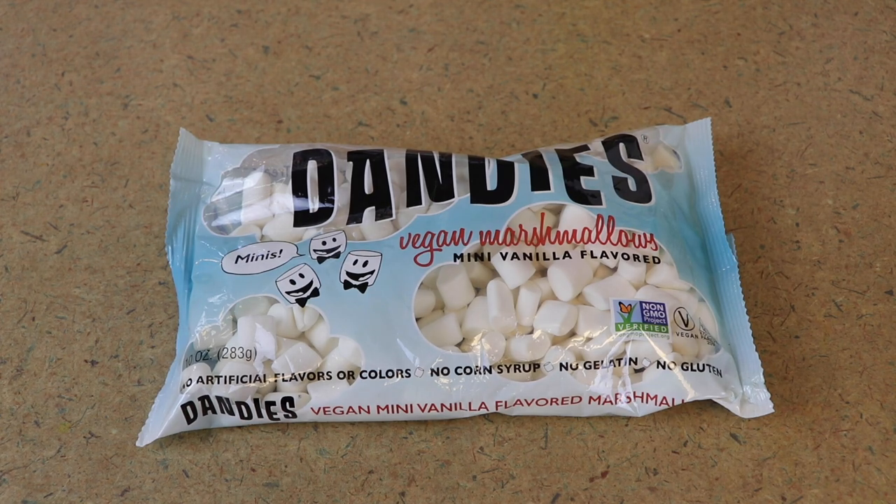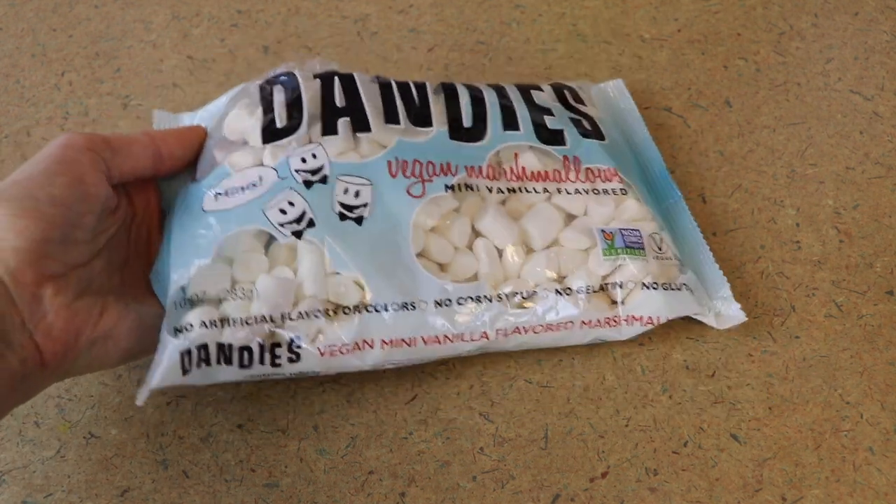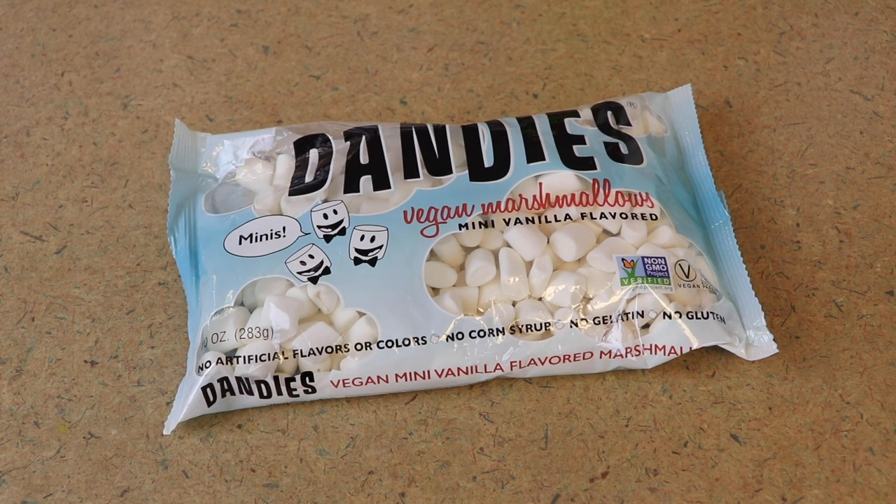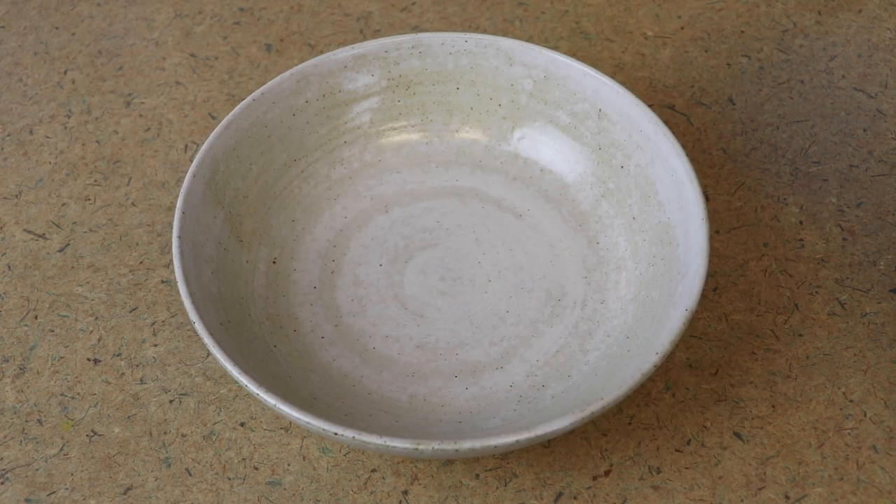Because this is hot chocolate, I'm going to suggest you serve this with marshmallows because they're freaking delicious. I love these Dandies vegan marshmallows — I probably go through a bag every week or every ten days. I love my hot chocolate with marshmallows. Okay, let's make some hot chocolate.